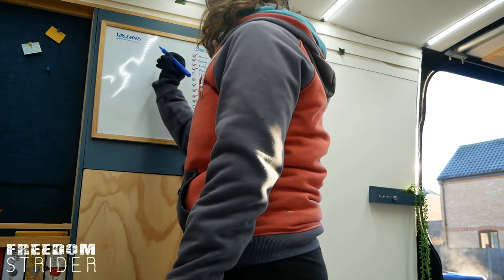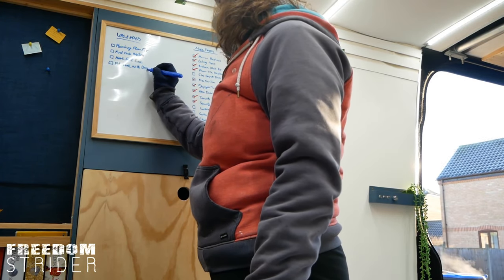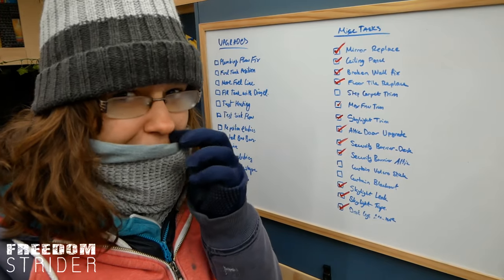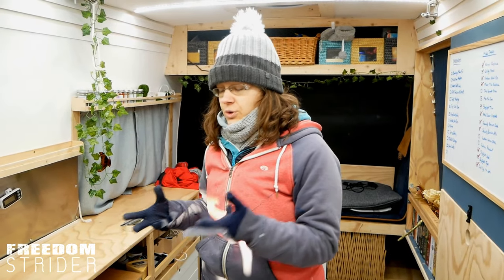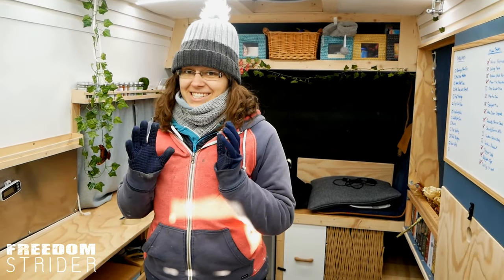As expected with pretty much any do-it-yourselfer and especially first-time van builders, no matter how much you plan there are a few things that you sort of miss out and think, oh I should have done that better. And since we've been living in the van on and off for the past few months, since we obviously have completed the majority of it, there have been a few niggles.